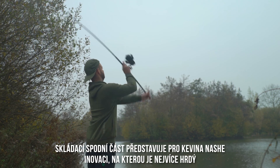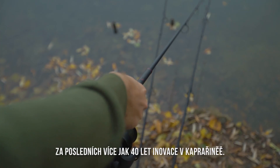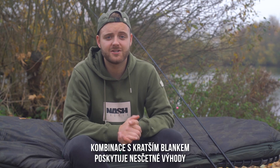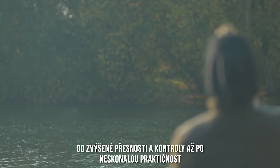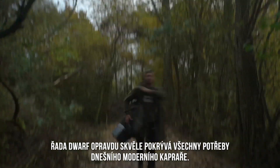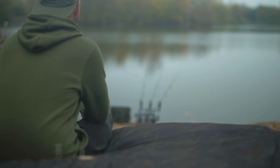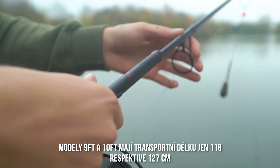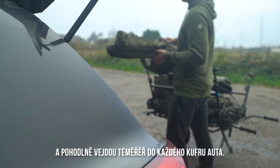The Retractable Butt Concept remains Kevin Nash's proudest development in over 40 years of carp fishing innovation. Combined with shorter blanks, the advantages are numerous — from increased accuracy and control to improved practicality. The Dwarf range really does suit the modern day carp angler's needs. The 9 and 10 foot rods have pack-down lengths of 44 and 50 inches respectively and fit in almost any car boot.